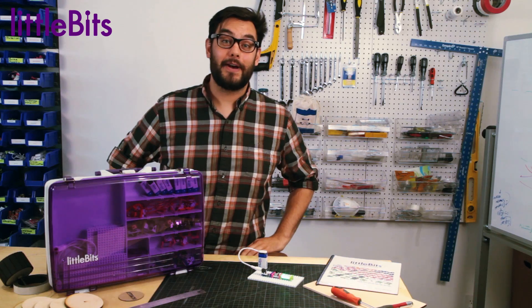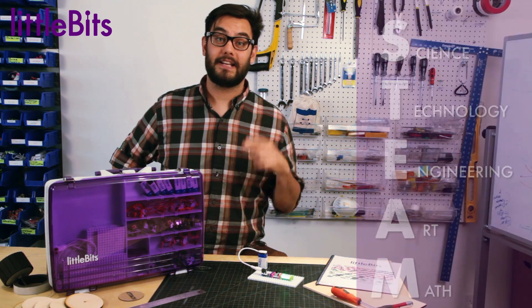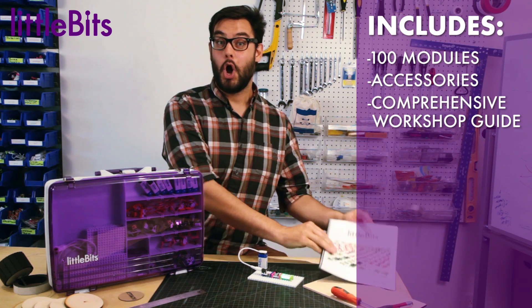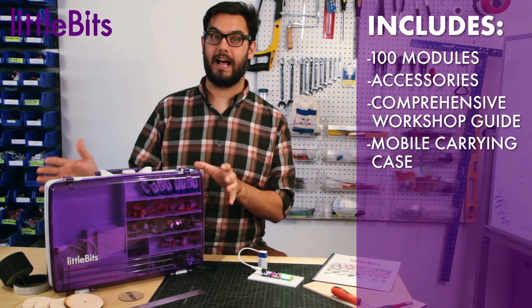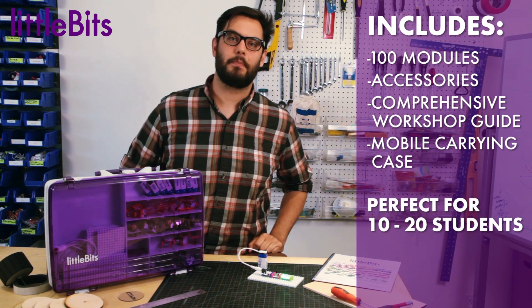This workshop set is a great way to teach STEAM lessons and create educational projects with your students. It contains 100 modules, our favorite accessories, and this workshop guide, all neatly packed into this easy-to-organize mobile tackle box. It's perfect for 10 students working individually or up to 20 working in pairs.